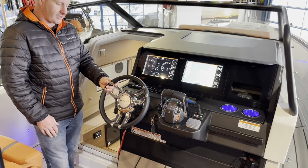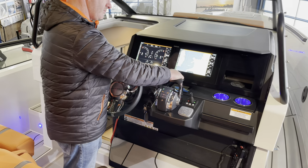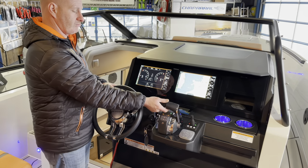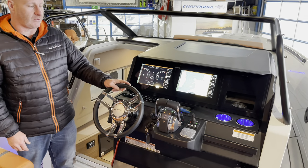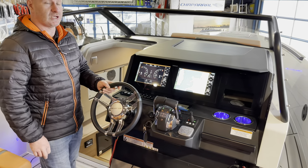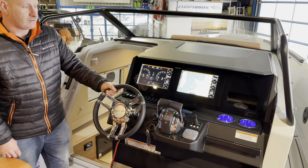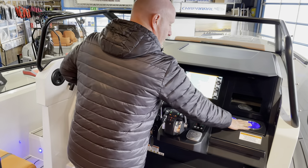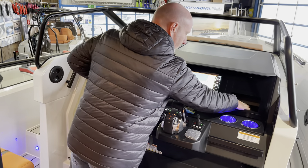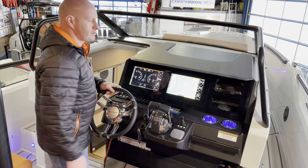Up on the helm you've got a really nicely finished Saxdor steering wheel and twin Mercury fly-by-wire controls — you can run both engines together or use single lever operation. To the right there are upgraded automatic trim tabs, well worth getting, and a side-power bow thruster. There are two cup holders with LED lighting, a wireless phone charger, and a nice storage locker above.